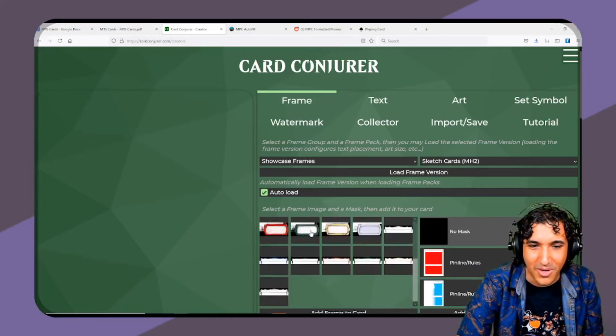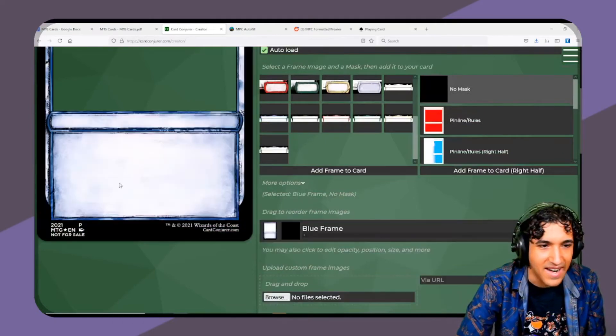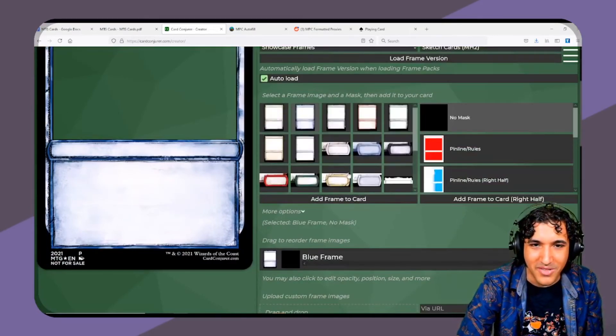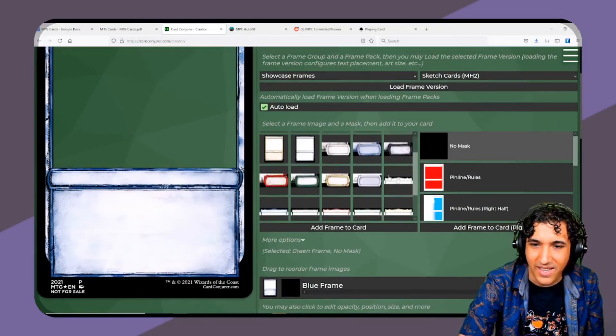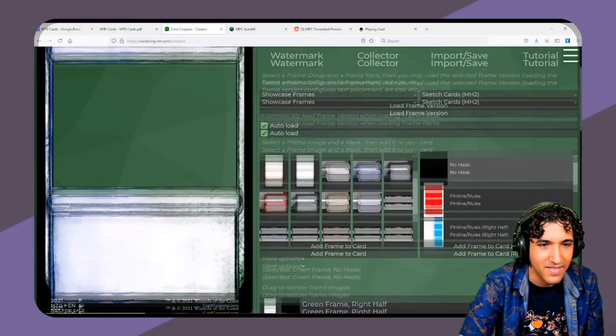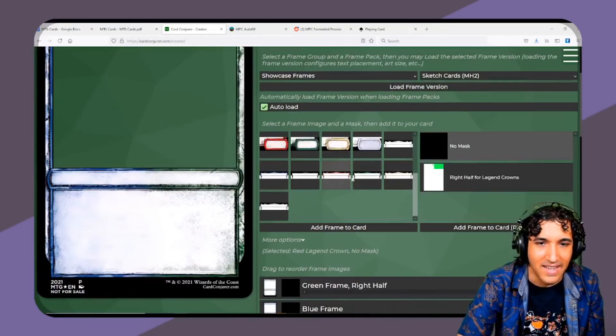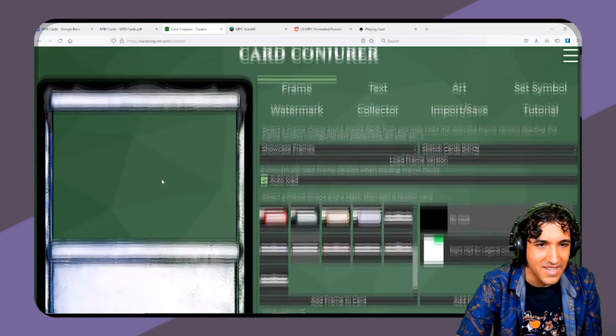You choose whatever frame you want, add it, and if you want to do a multicolored card, you click green and click 'Add to right' and suddenly you've got a multicolored card. You can add legend crowns if you need them.